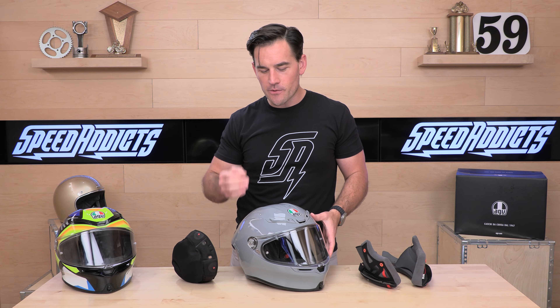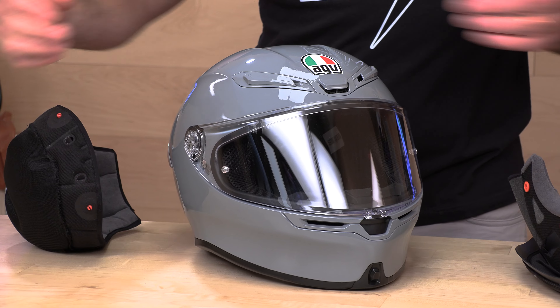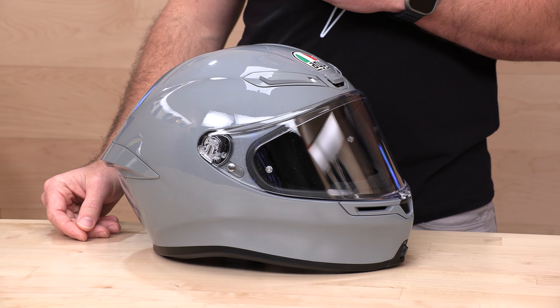That does it for the K6S — an awesome lightweight sport helmet that is up to the latest safety standards, with great visibility, great fit and feel, and a variety of colorways. AGV never disappoints with the graphics. If you still have questions, head over to ridersupport@speedaddix.com or talk to our rider support team by phone, email, or live chat. If you've got an old K6 and you're thinking about upgrading, drop your questions or experience in the comments below. Appreciate you all for watching — we'll see you next time to find out what's in the crate.